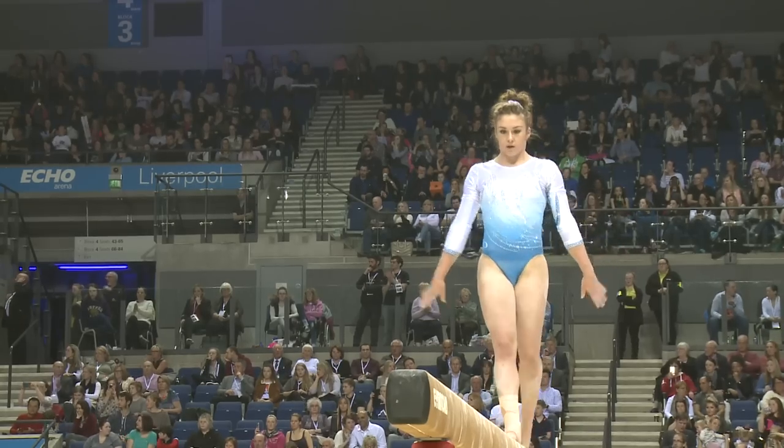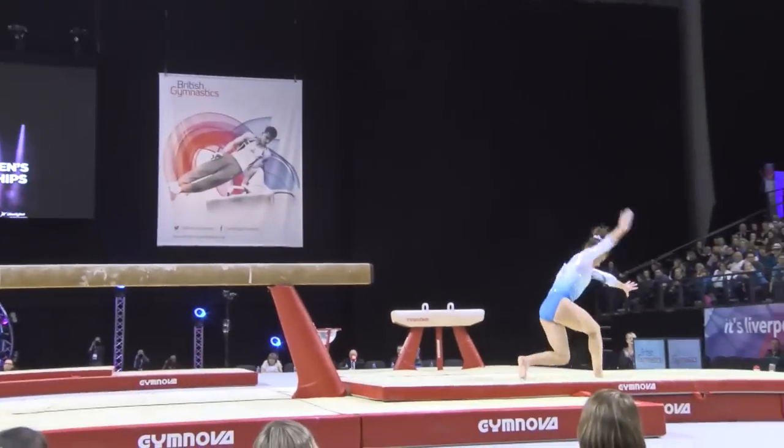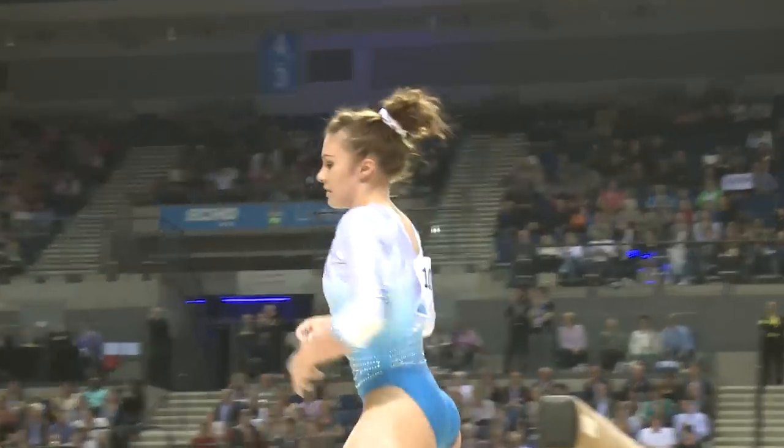The judges are really stringent on those leaps, liking to see a good arch to the back and a D-shape. And a new dismount for Ruby this year — a full twisting gainer.